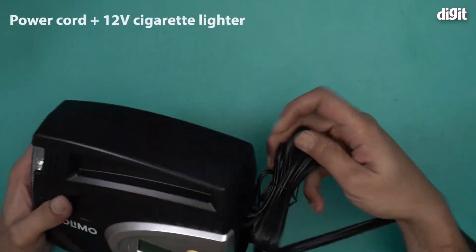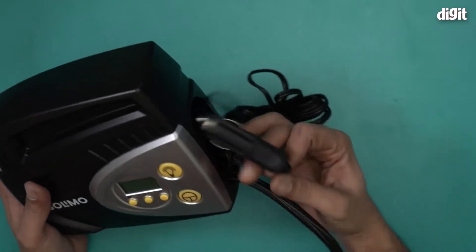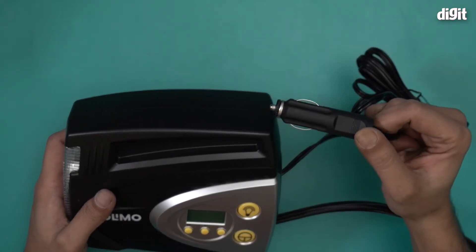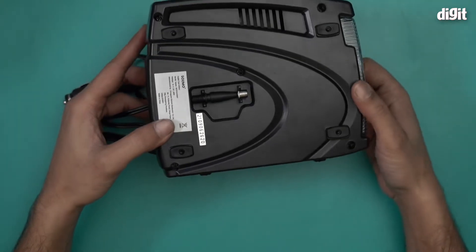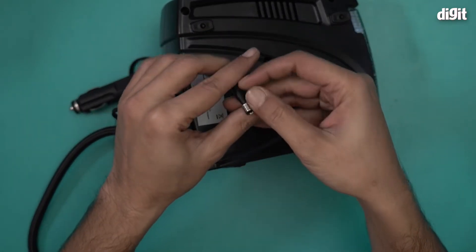This is the power cable, at the end of which you will see a 12-volt cigarette lighter. There's a pretty long power cable with a 12-volt cigarette lighter on one end, so this alone tells you that this is designed primarily to be used inside a car.